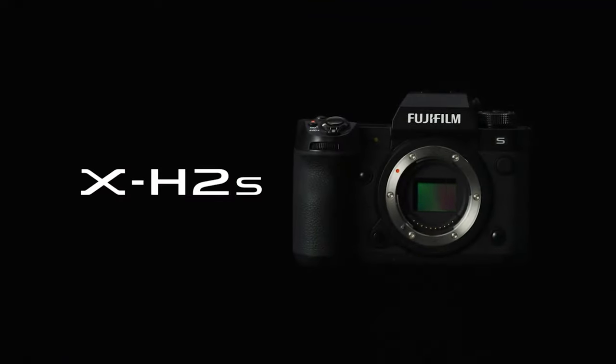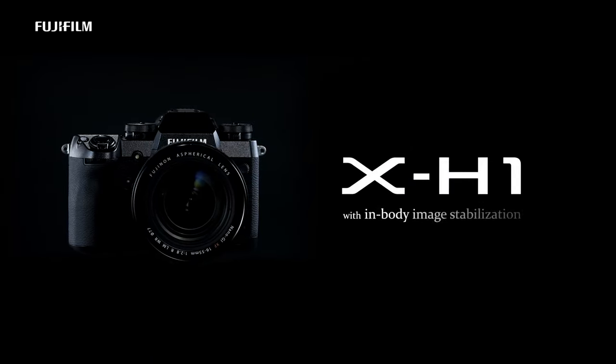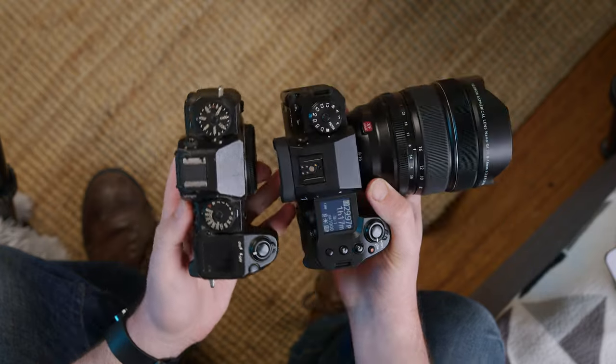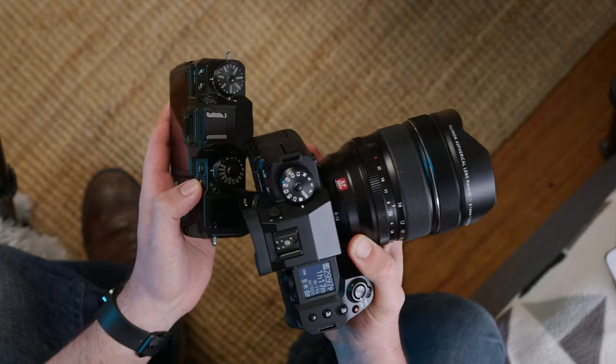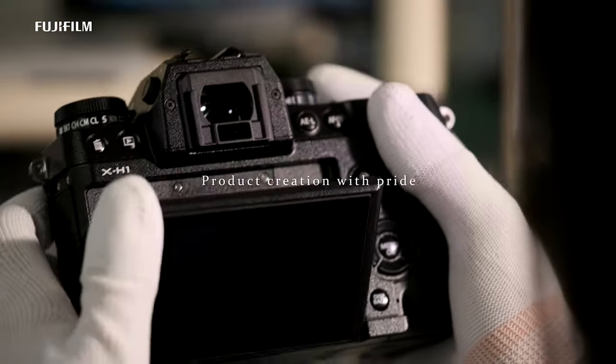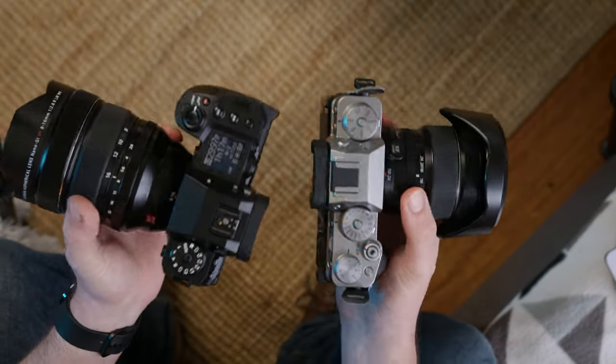This camera is the successor to 2018's X-H1, which is a camera I thoroughly enjoyed using. Now that a couple have been released, the X-H lineup kind of feels like Fujifilm's experimental lineup — they stack them with a bunch of new innovations, and then a lot of those features end up on the svelte X-T lineup anyway.